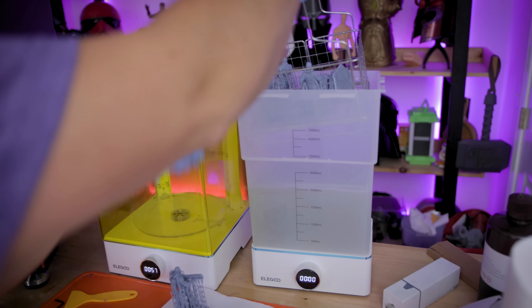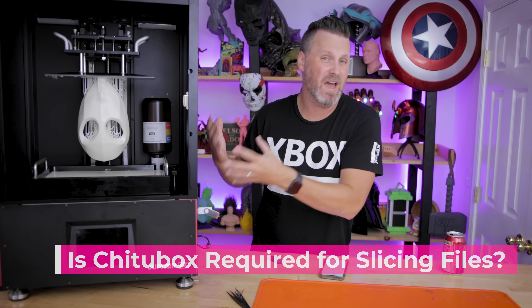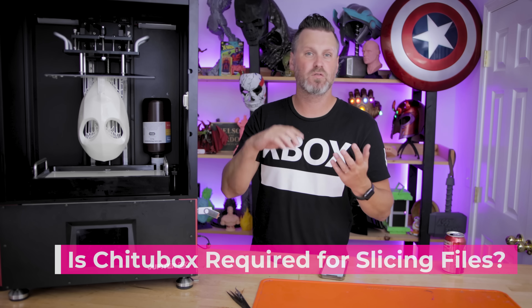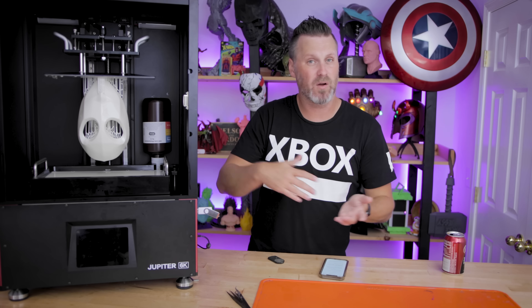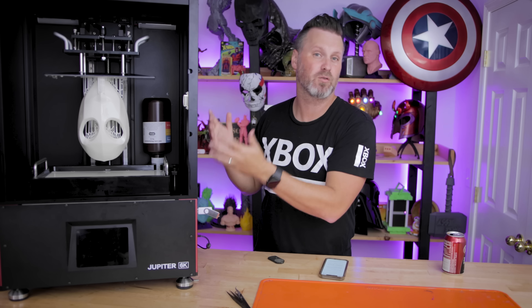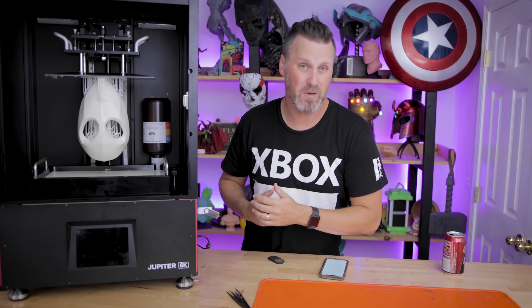All of the prints I did print off this machine I cleaned in the Mercury X bundle. Is ChiTuBox required? Yeah, it's a ChiTu-based board being used in the machine, so you are going to have to use ChiTuBox Basic or ChiTuBox Pro when it comes to actually slicing the files, unless something changes before the units officially ship. This isn't just a limitation with Elgu machines — a lot of other manufacturers are also using ChiTu-based boards.